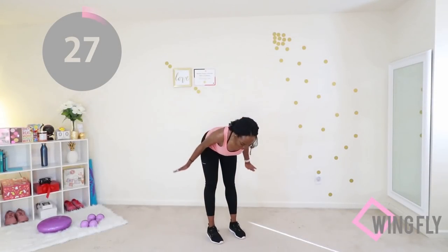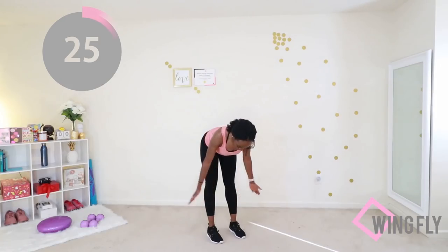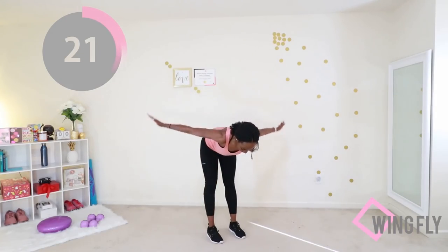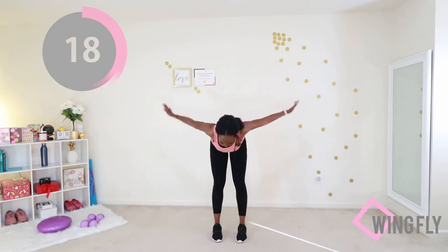Your feet should be about hip width apart. When your arms go up, they should be at an angle to your torso. Make sure your palms are open, facing down.